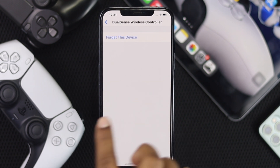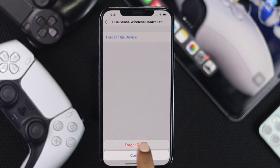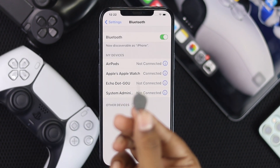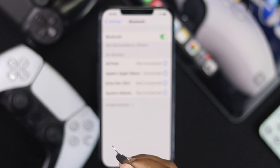To fix this error, the first thing you want to do is go ahead and forget your PS5 controller by selecting 'Forget This Device.' After that, grab a toothpick or something similar to perform a reset on your PS5 controller.